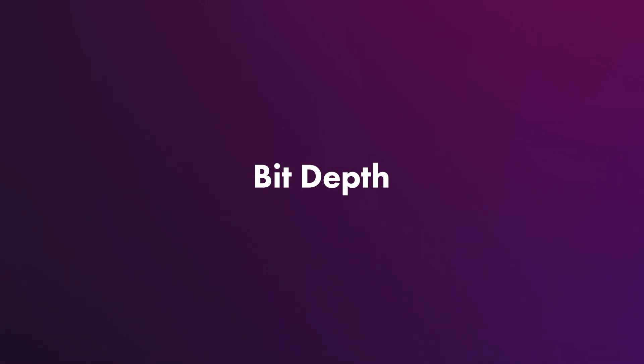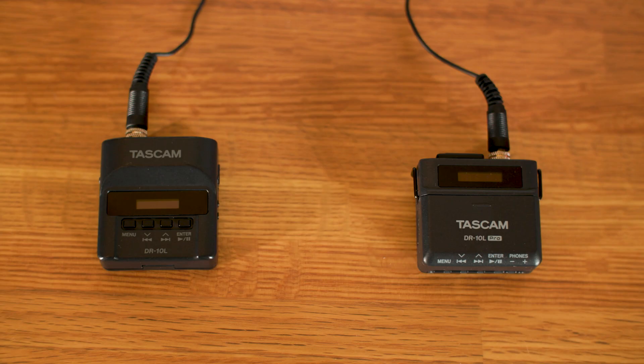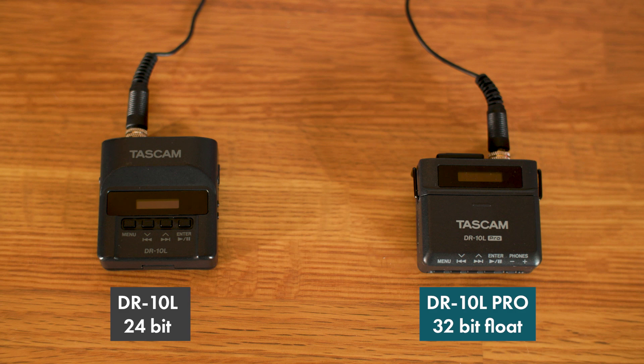Moving on to audio quality, the Pro model can record in 32-bit float, which sounds great on paper. But here's the thing — I've never had issues with audio clipping on the regular DR-10L, which records in 24-bit.